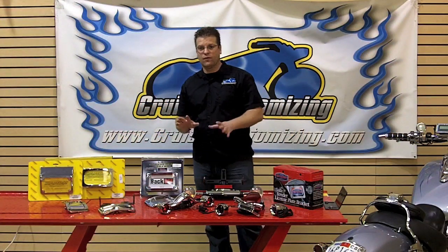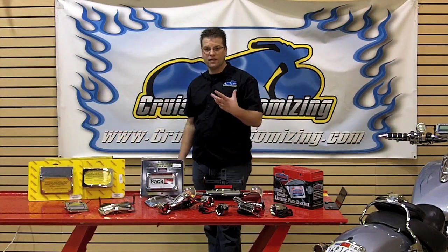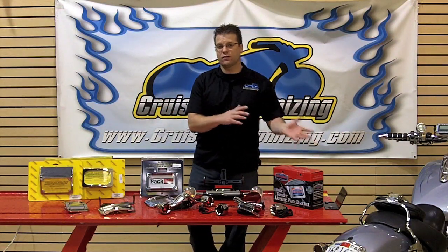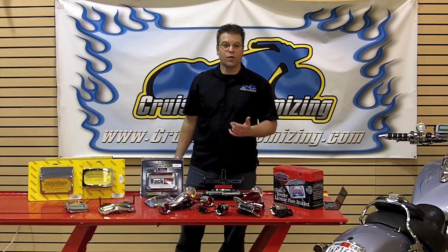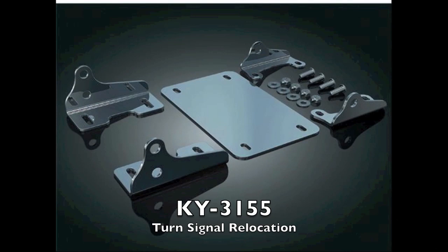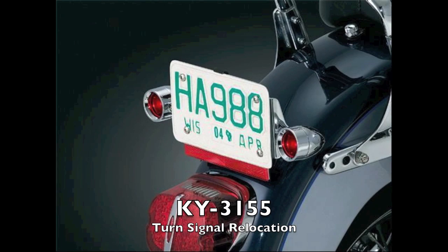If you like the location of your stock license plate and you don't want to move it or lay it down, but you want to add additional turn signals to the side of it or move your turn signals to where the license plate is, Kuryakyn has recently come up with a universal piece called the 3155. It's got a plate that mounts behind the license plate and then has mounting brackets that allow you to put any turn signal you want right next to your license plate.